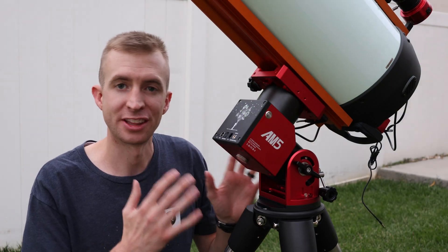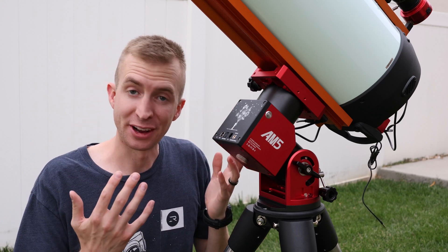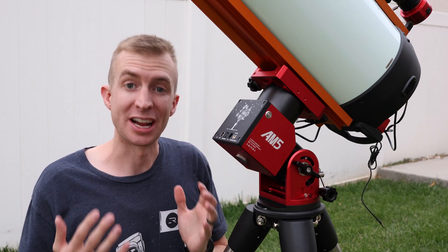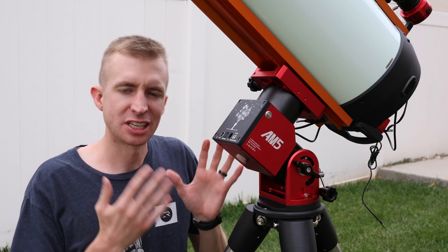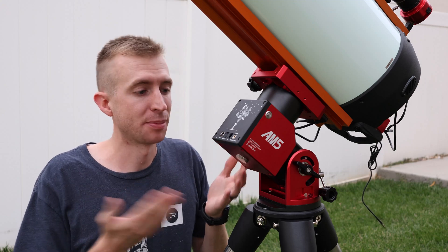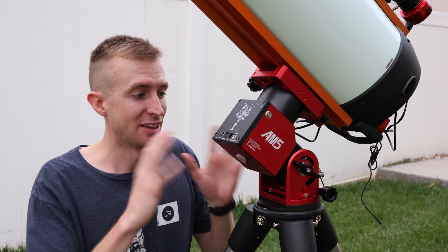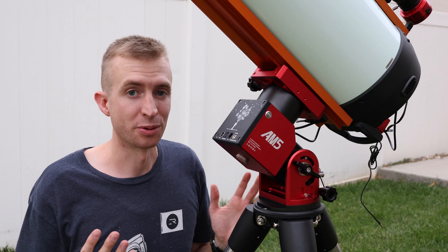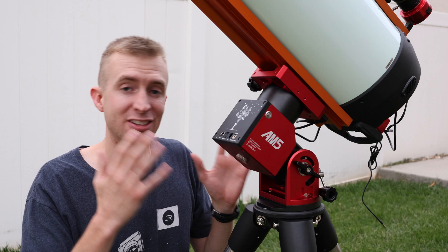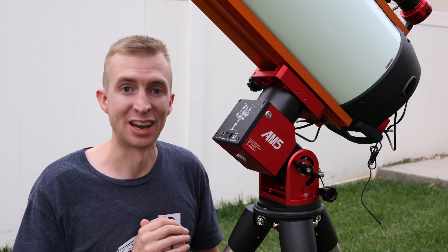With the AM5N, you're getting a few changes to the outside of the mount: some integrated cable management, better weight capacity, better periodic error, and just incredible performance from the mount itself. But what you're not getting is a price increase, and that's what surprised me most. Most of the time manufacturers will increase the price for an upgrade or another generation, but ZWO kept the price the same on the AM5N. I feel this is a substantial improvement over the original AM5, and I think it's a tremendous value.